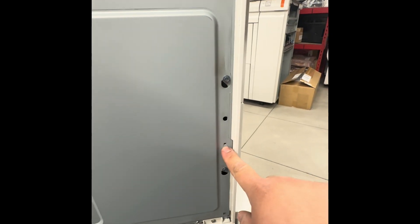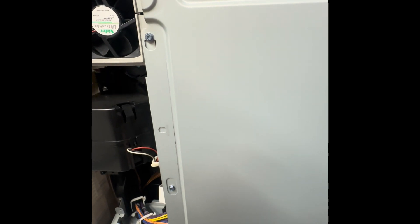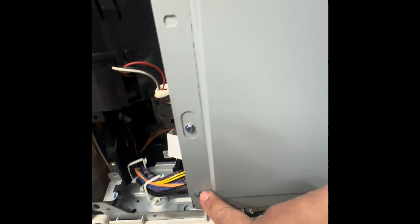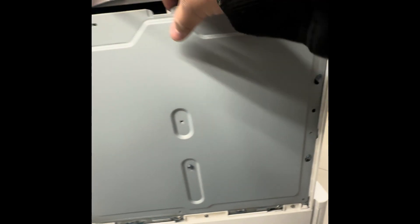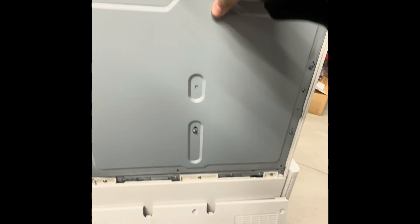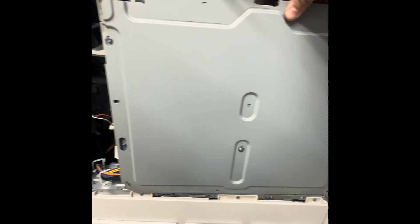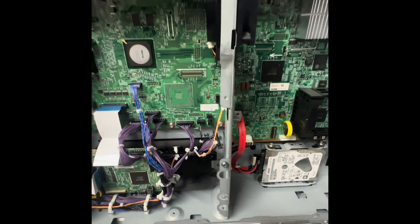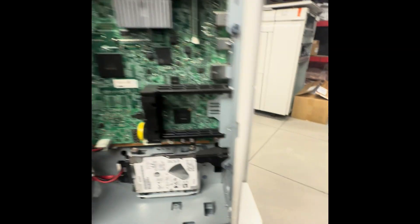Right in here you'll have the panel, and what you're going to do is loosen this screw, loosen that screw — loosen, loosen — so then you're able to lift this cover up. Loosen that one too, so you can loosen it and pull it right down to expose the back area of the copier.